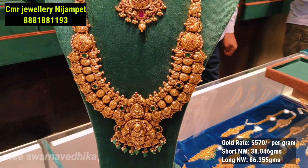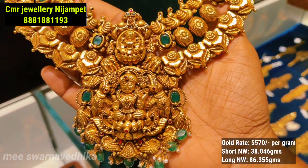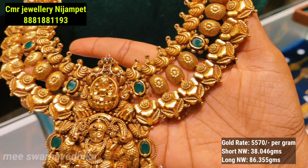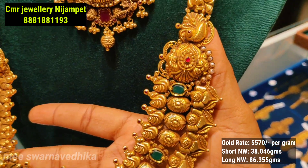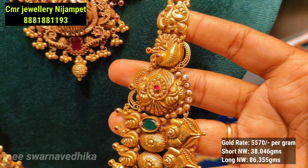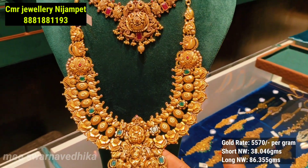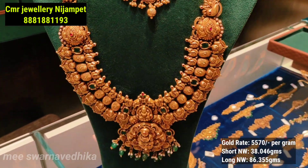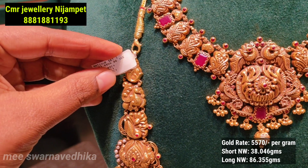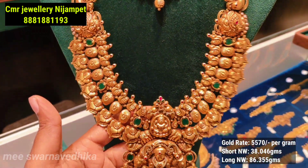This is the last one with a highlighted color design, and you can check the details on the front and top. The A to Z design has a bound tie, and the H group is a little bit different. The net weight is 86.355 grams, and we have pieces up to 150 grams.